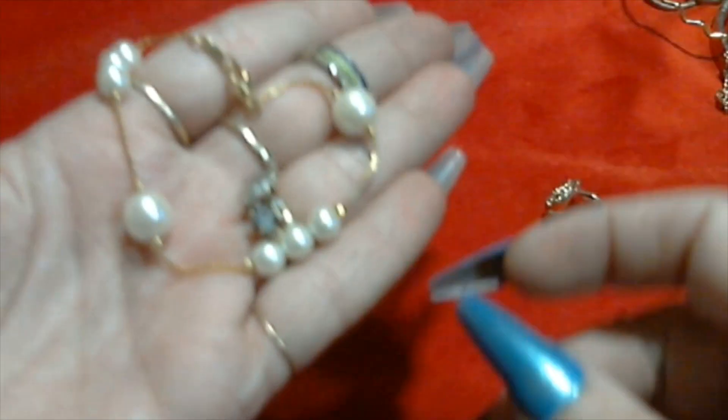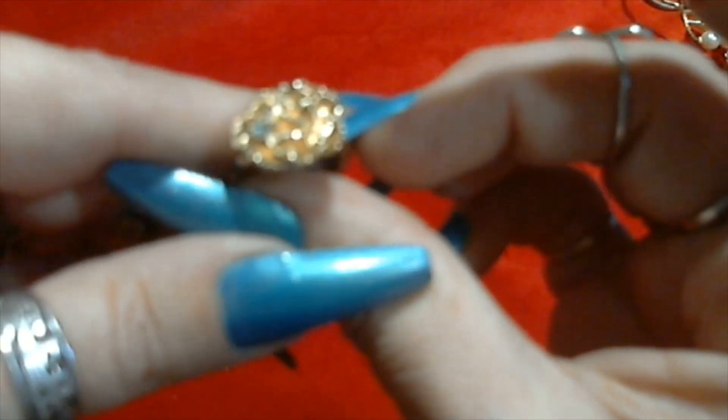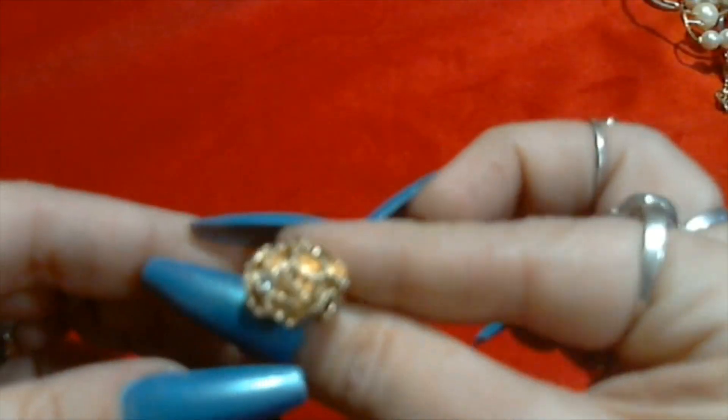Cute little gold tone bow pearl bracelet with a little lobster claw clasp. It's not signed or anything. Very cute. It's a little ring with a little rhinestone in it - kind of reminds me of a head of lettuce or something.